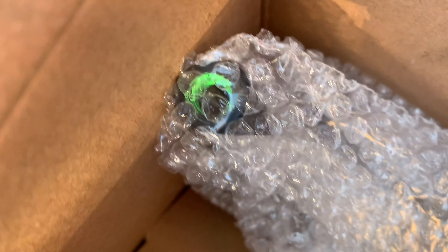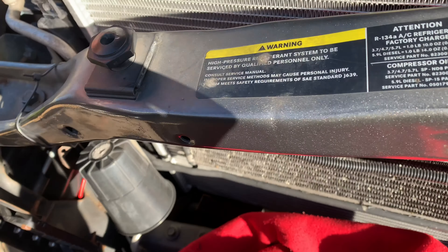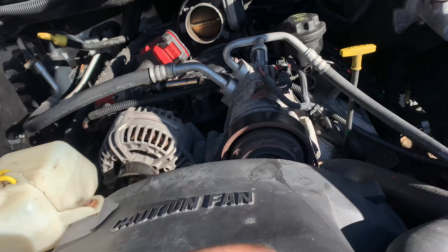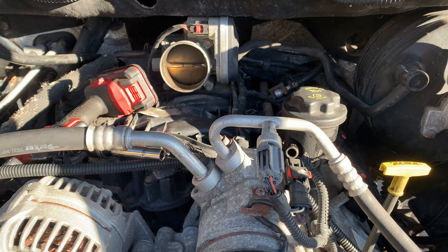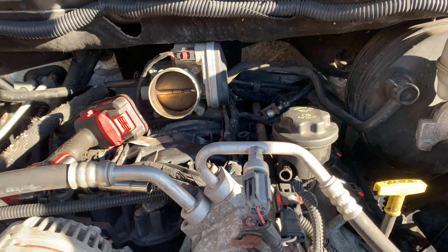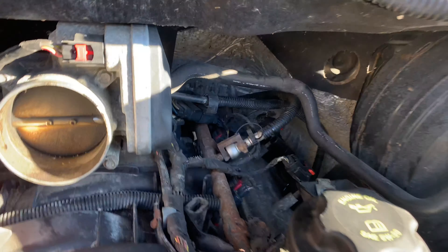There's this weird green stuff — I don't know what that is, I don't know if that's their version of dielectric grease — but I just put dielectric grease on it anyway. Anti-seize goes on the plugs; torque them down by hand.